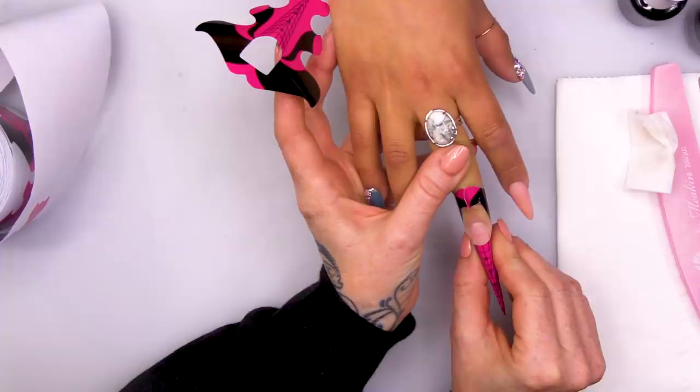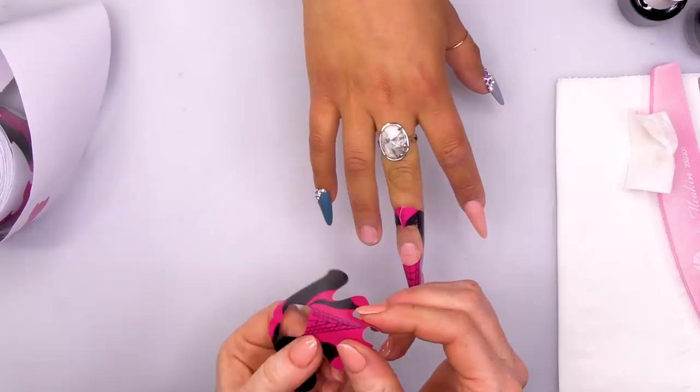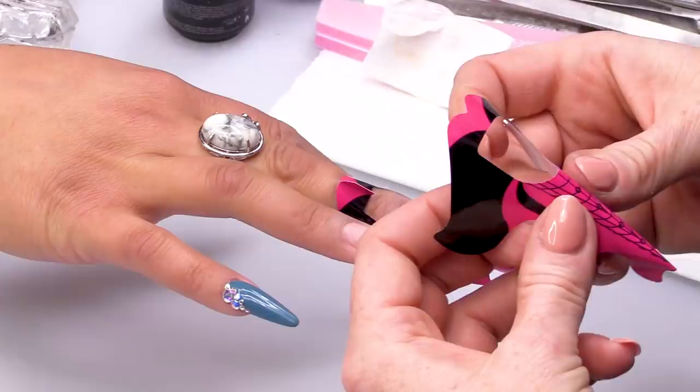I've already prepped Vanessa's nails. I'm gonna fit the sculpting forms. We're gonna do an almond-shaped nail, so we're gonna drop the form slightly. The angle of the form will drop a little.